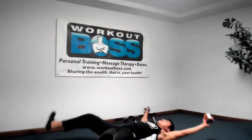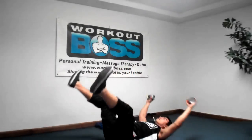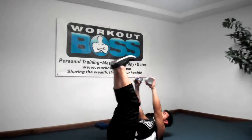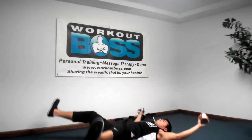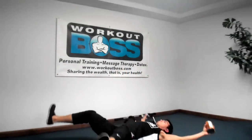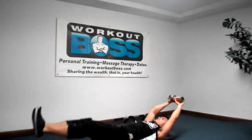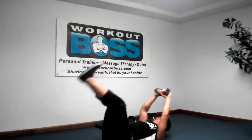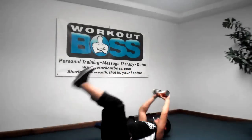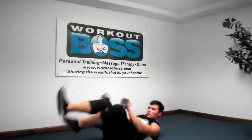V-ups — nice and wide, up, feet don't touch the ground, arms don't touch the ground, up, extra contraction in the middle. Then narrow V-ups.